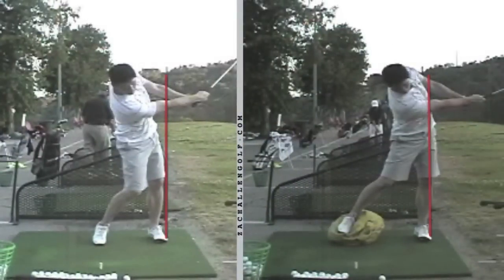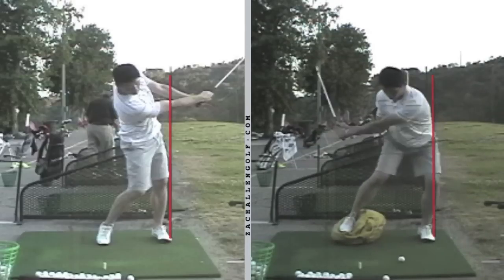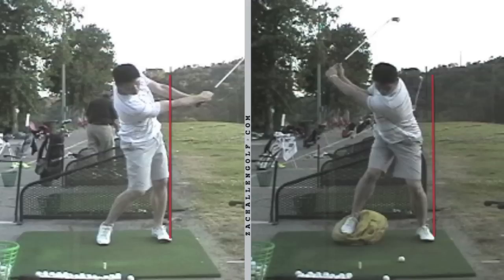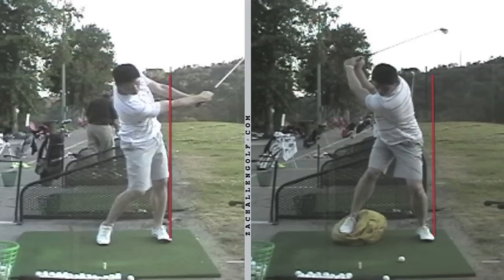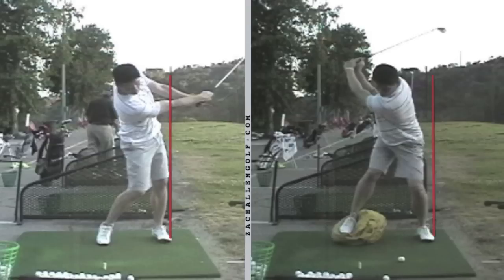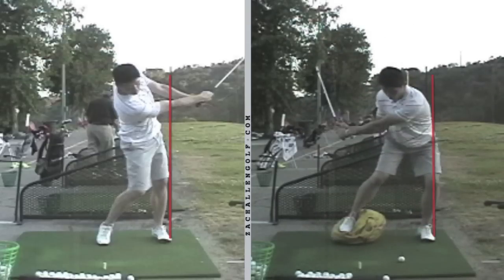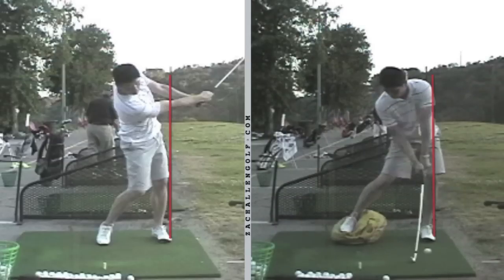We had him working on that same drill. The only difference was he was using an impact bag instead of a range bucket — either one will work just fine. You can see how much more aggressive his left side became as he initiated his downswing. His whole left side was getting back to that red line, really establishing a good firm left side as he made his transition.